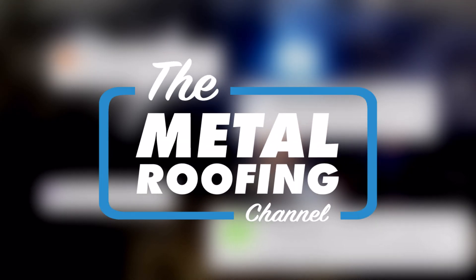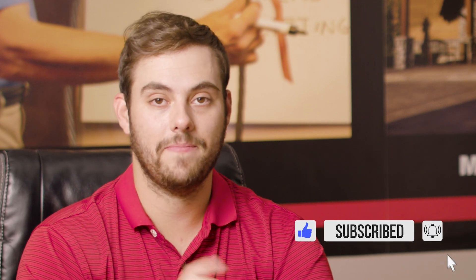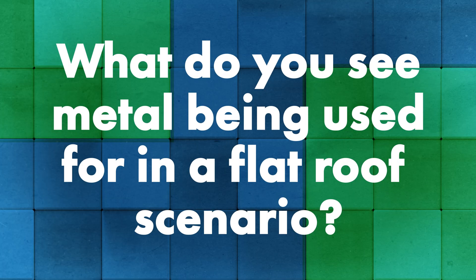Welcome to the Metal Roofing Channel and Q&A Mondays. I'm Thad Barnett — make sure you subscribe if you're new. We release metal roofing and metal construction content every Monday and Wednesday. Today I have Adam and Jeff from the Sheffield Metals crew. We're talking about flat roofing and how metal is used in a flat roofing scenario — so that's my first question: what do you see metal being used for in a flat roof scenario?